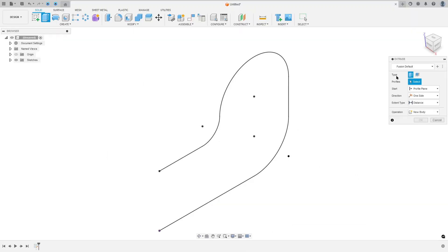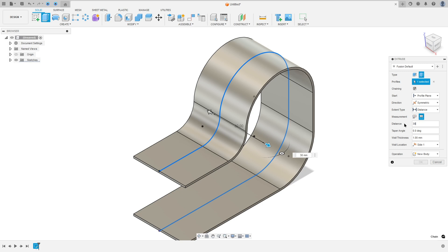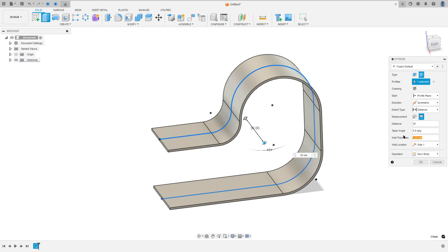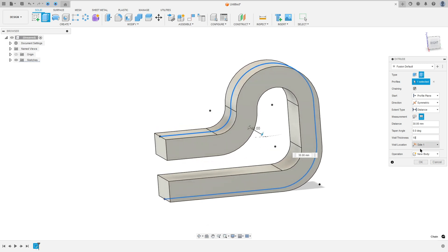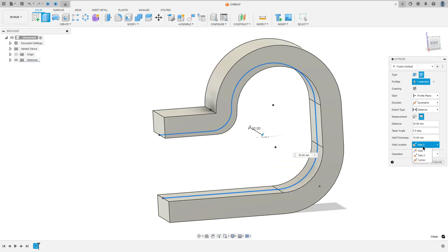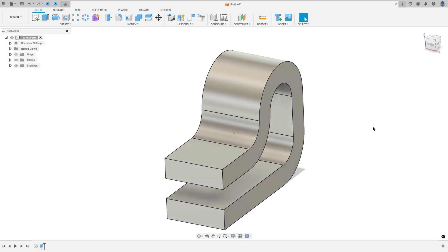Go to Extrude, the type select Thin Extrude, select this line here, and the extent type select Distance. The direction is Symmetric, the distance here is 30 millimeters, and the wall thickness here is 10 millimeters. The wall location is Side One. Operation: New Body. Press OK — we made this.